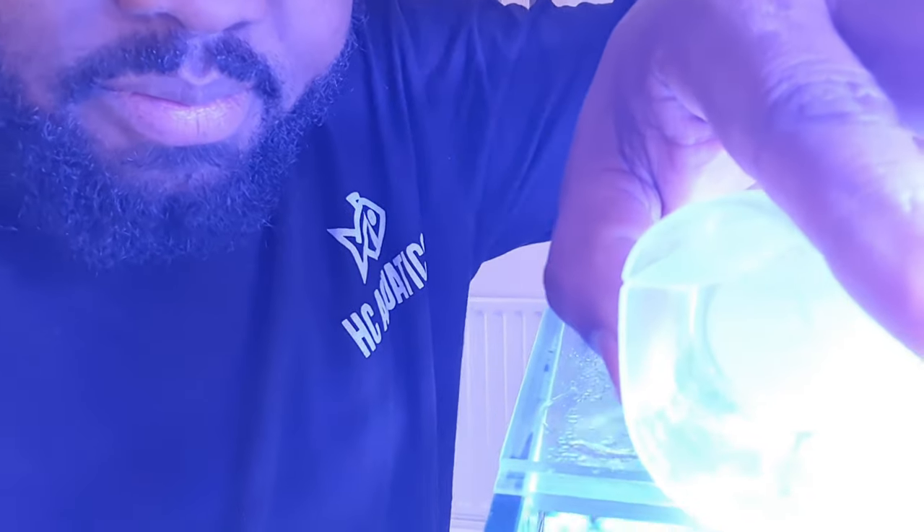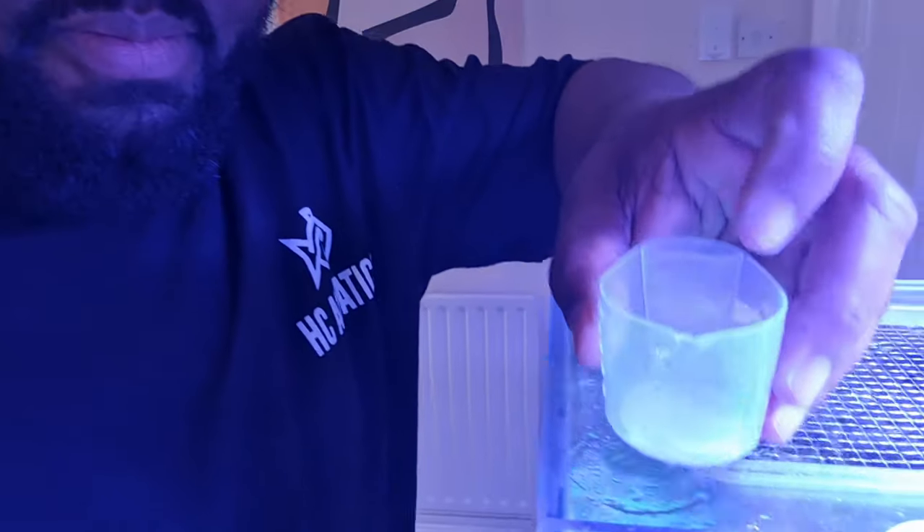If you have, for example, 20 ml of calcium or magnesium to catch up with, break that up over two days — dose half of it, then test, and the next day dose the other half. Simple as that. That way you're ensuring you're not overdosing or dosing anything into your system too fast. Trust me, I learned the hard way.